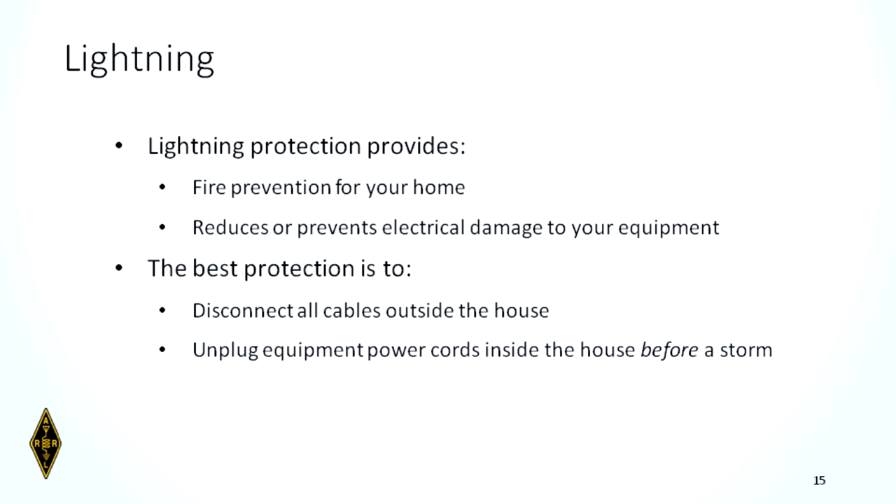Lightning: lightning protection for your station will prevent fires and reduce damage to equipment. The best lightning protection is to disconnect everything — though that's not done very frequently since it can be laborious. Most people opt for another type of lightning protection for their feed lines. Remember that the safest way is to disconnect it, and disconnect all power cables to your radios and amplifiers as well.